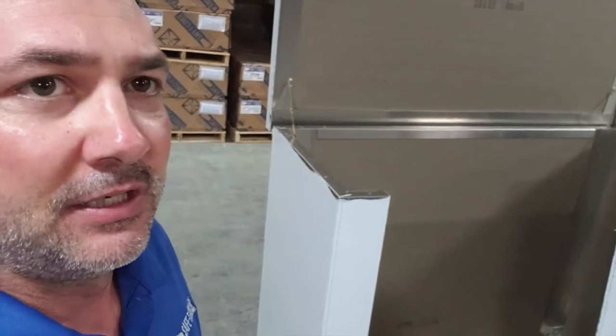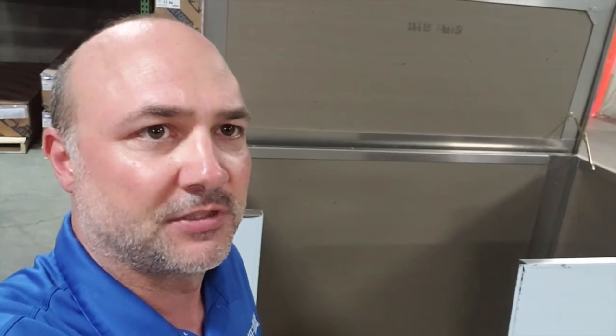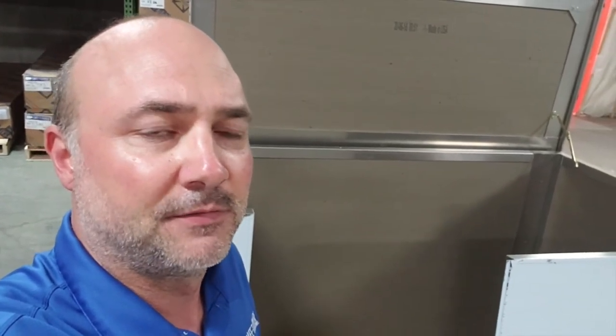If you have any questions regarding this type of enclosure or any other enclosures, feel free to reach out to me. Again, my name is Chris with Safety Cover, and I hope you have a wonderful day. Thank you.